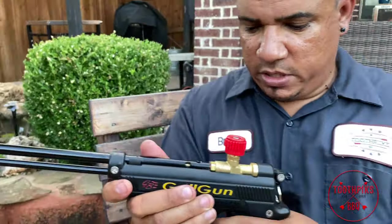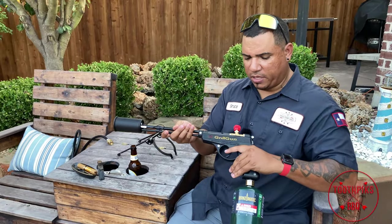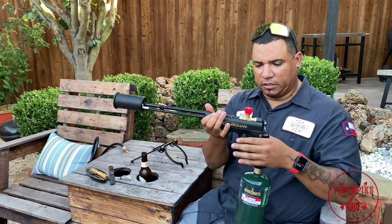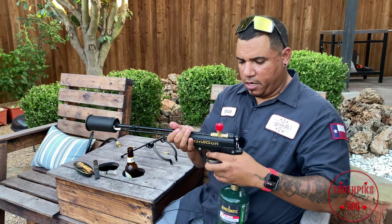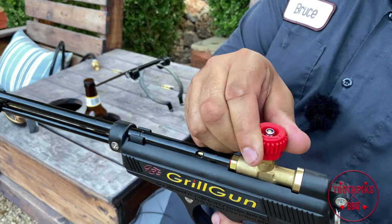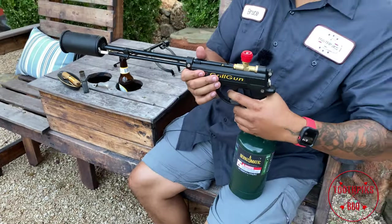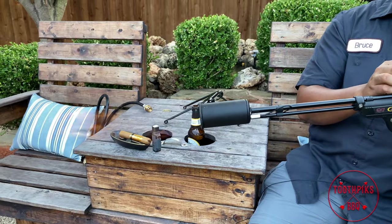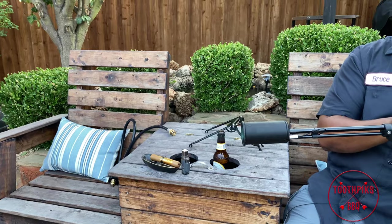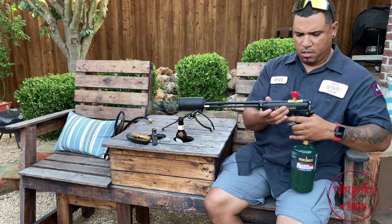Let's go ahead and get this thing lit up — I'll show you how we do this. You want to keep the gun level; you don't want it tilted to the side. If that happens, unscrew the bottle and press the back trigger to release the gas, then screw it back in. So first, turn on the gas by turning it to the left — just a little bit to start — then press the trigger. There it is right there. You see the flame? If I turn it up, even bigger flame.